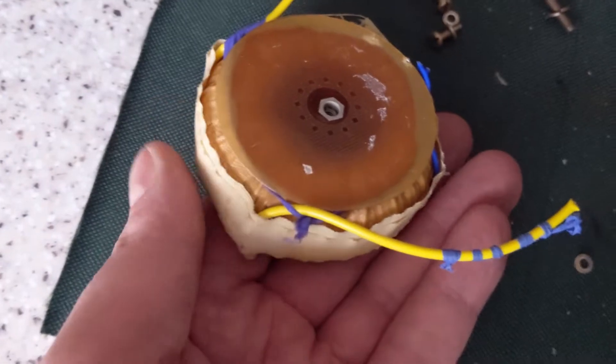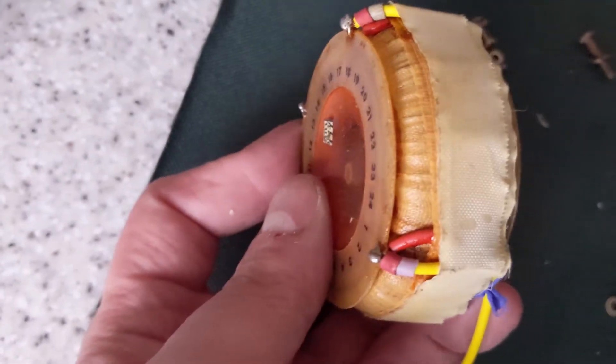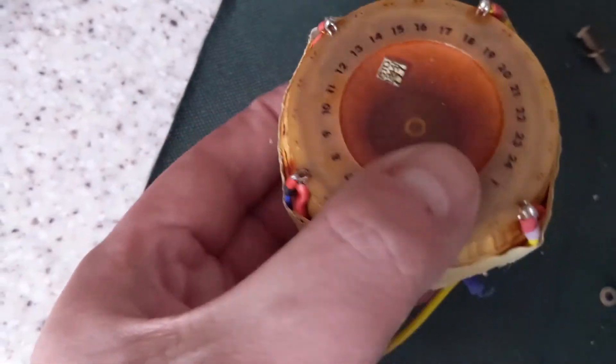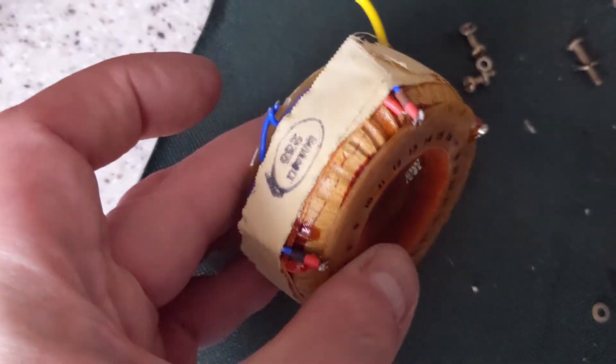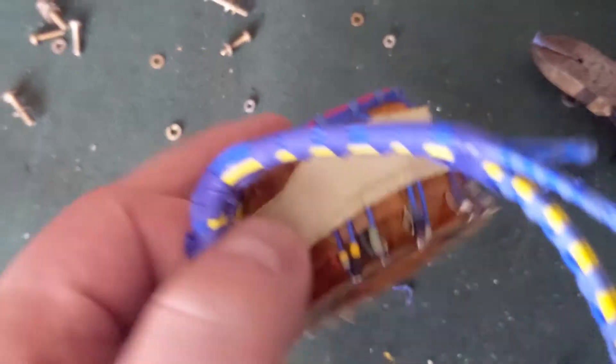Here's one of the transformers. They're designed for 400 Hz. And here's the main transformer.